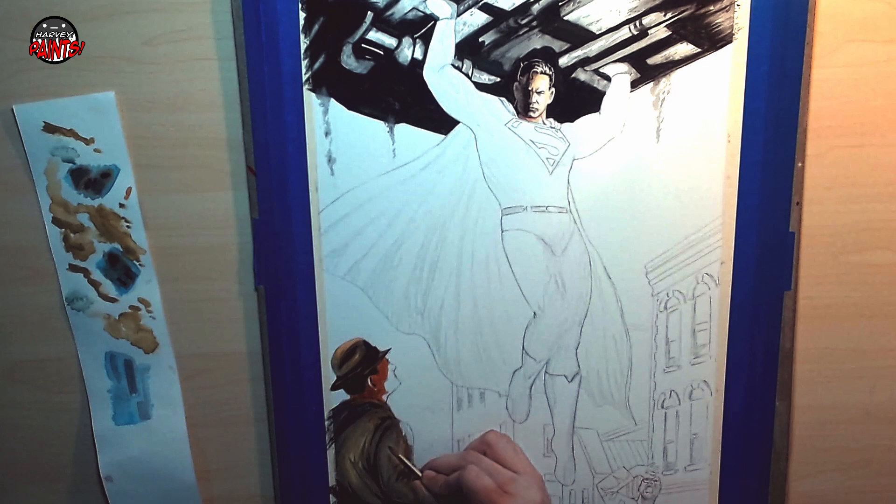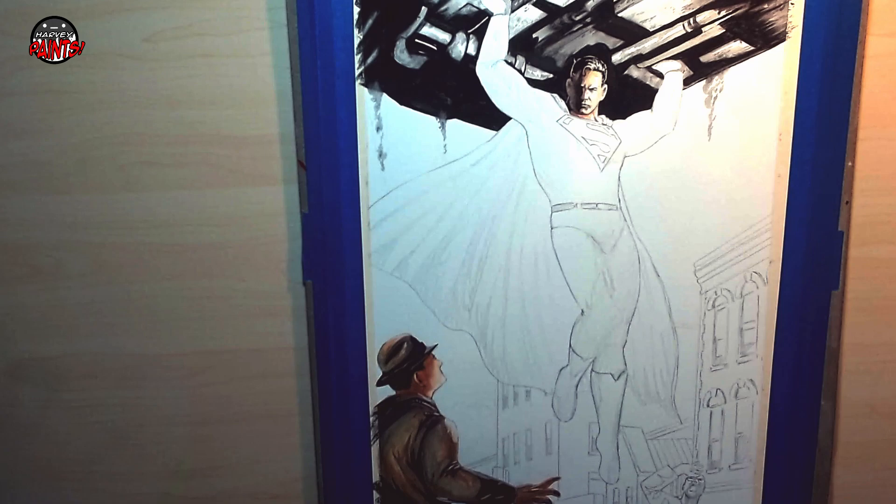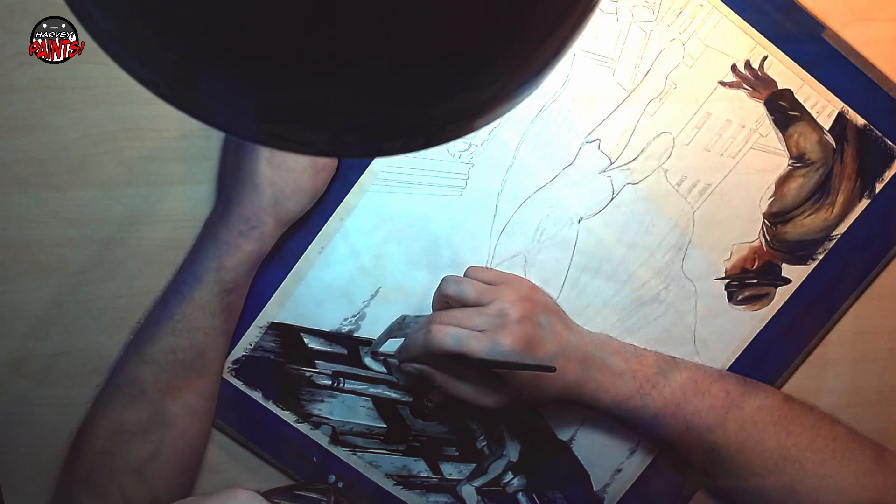For the skin tones, I'm using Winsor & Newton's Half Pan, Burnt Umber, and Yellow Ochre. Then I started doing the grisaille by painting in all the grey monochromes before putting on the layer of color.